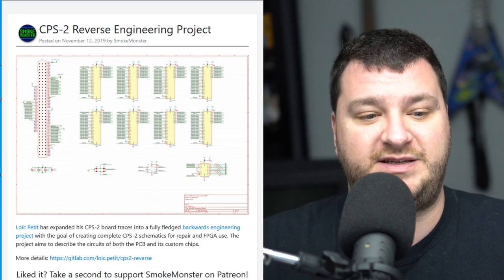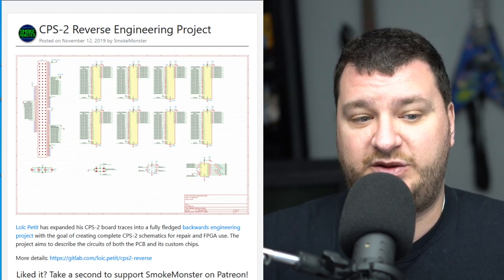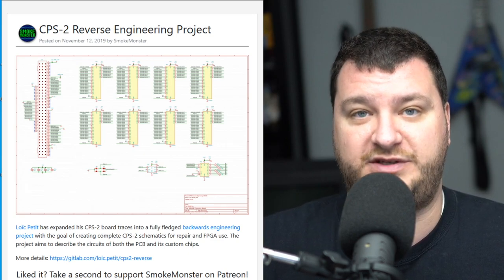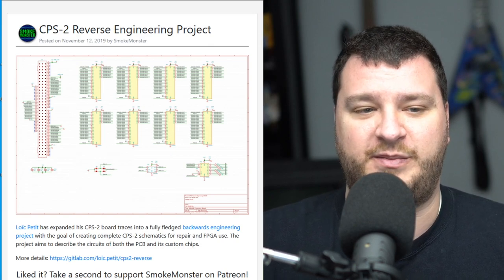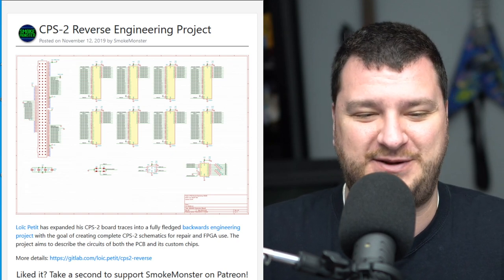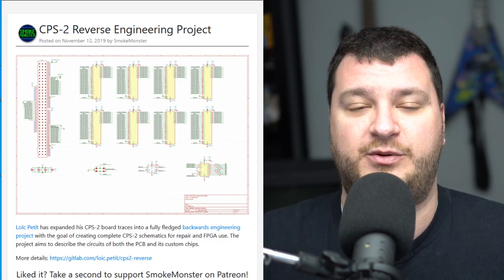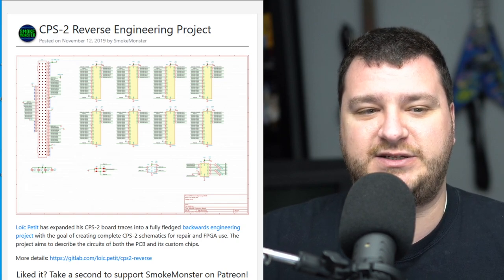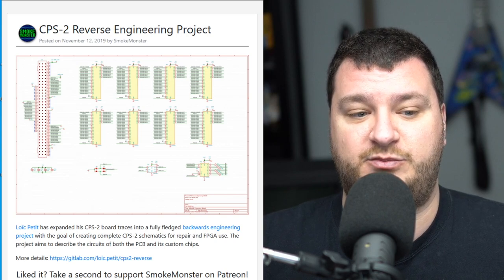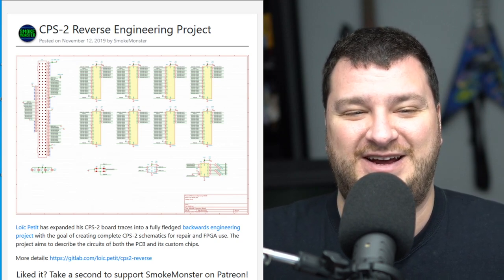It looks like Louis Petit has been continuing his work on reverse engineering the CPS2 — that's the Capcom Play System 2 that has a whole bunch of arcade-based games on it — and he's trying to create full schematics both for repair and FPGA use. There are a ton of details in his GitHub about this. This is pretty badass — it's a full reverse engineering effort that's really going to help with repairs, preservation, and could assist people looking to do FPGA recreations of it as well. There's still a tremendous amount of work that goes into that, but having schematics like this posted is pretty awesome. Thank you very much Louis for all your work.